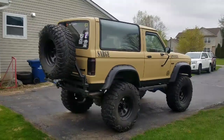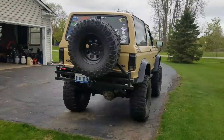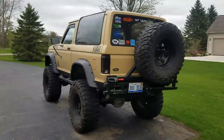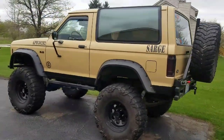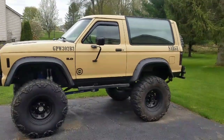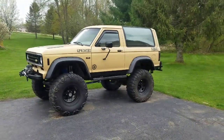My first mod was putting two-inch lift springs — coil springs — along with two-inch blocks in the rear, and then 235/75-15 tires. That only lasted a couple months before I went up to 31x10.5 on 15s, but then I didn't have enough lift and was rubbing.